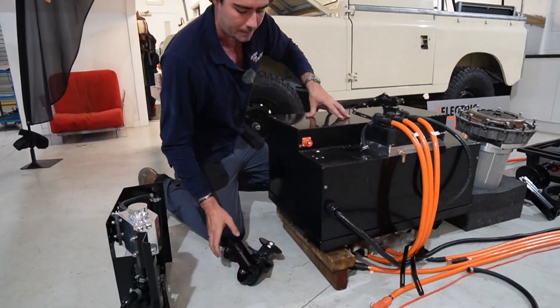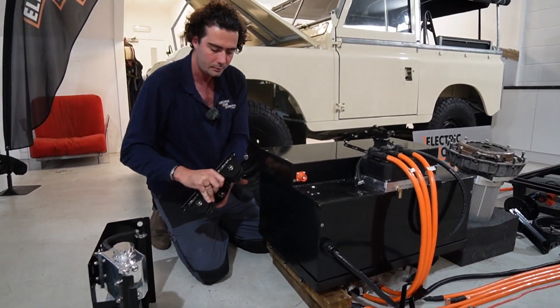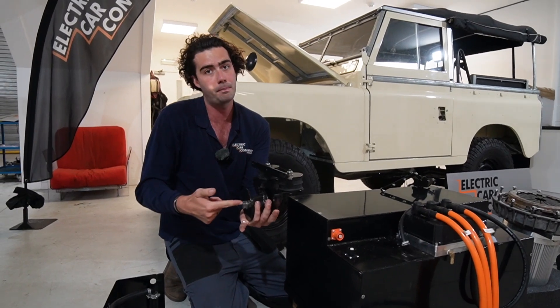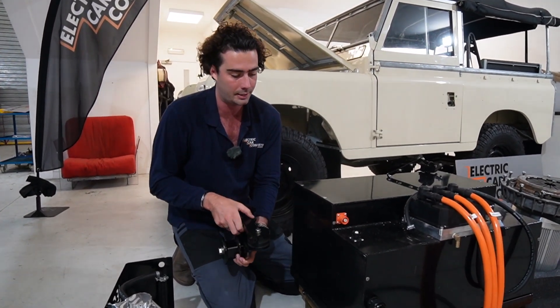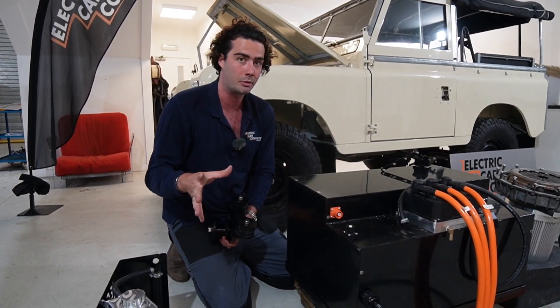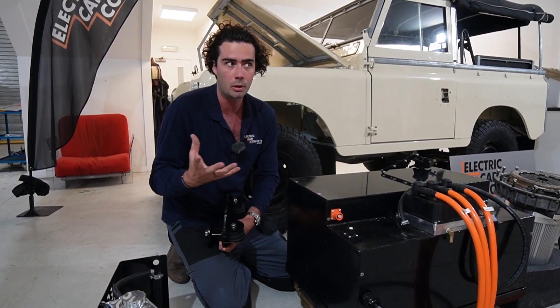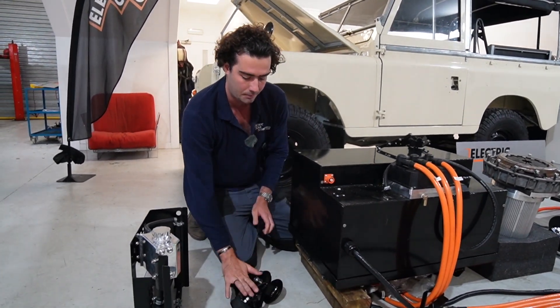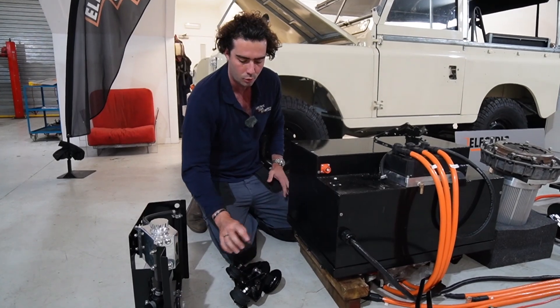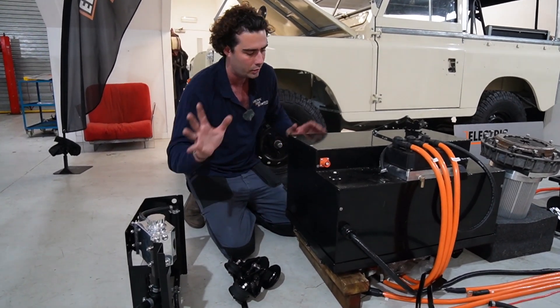Moving slightly further back, you've got the front mount for the battery box that goes through the PTO hole. That's how we attach the front of the chassis — we don't actually use the engine mounts just because there's some variation between model years and there's no real need to use them. That's the mount — all five-mil steel, powder coated, all the bolts, nuts, everything you need ready to go.